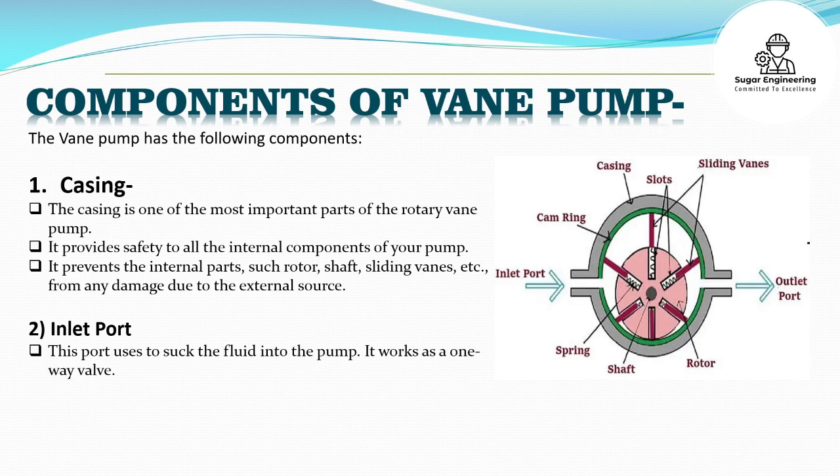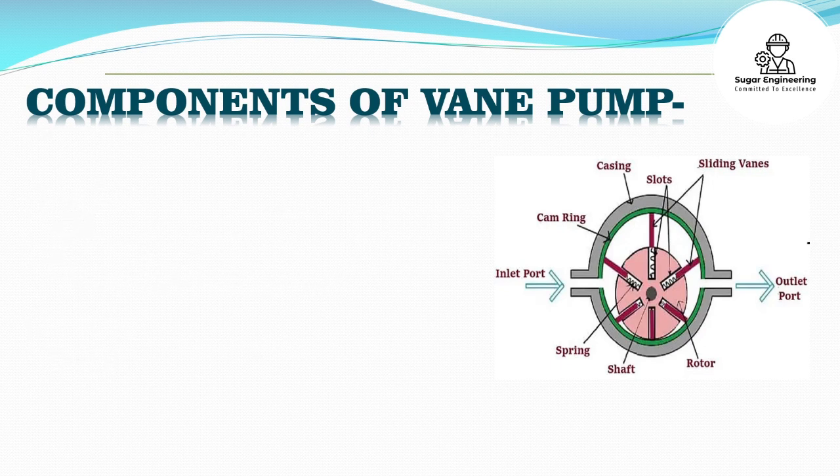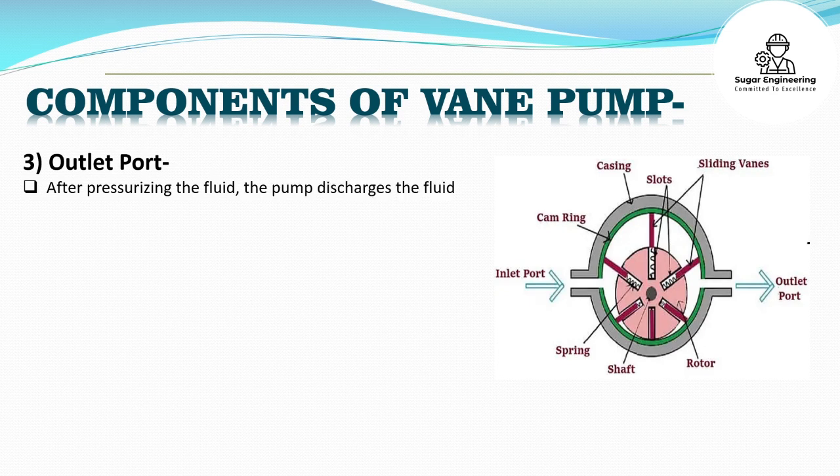Inlet port: This port is used to suck the fluid into the pump. It works as a one-way valve. Outlet port: After pressurizing the fluid, the pump discharges the fluid through the outlet port. It also works as a one-way valve.